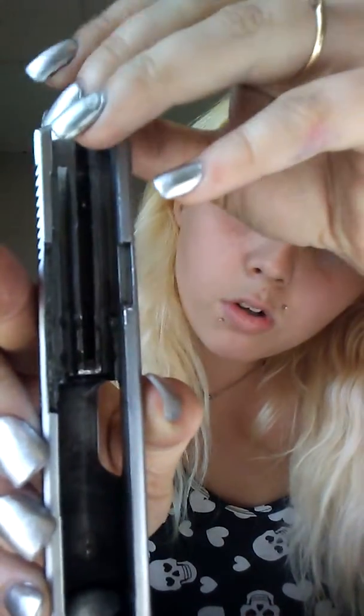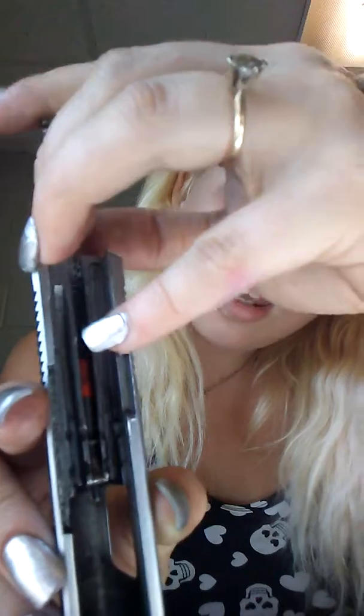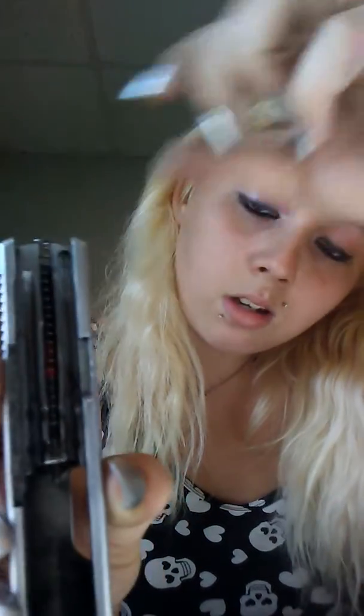So now we're gonna put it back together. This goes in here like that. Then we take this part, we're gonna hold it like this. I'm gonna show you step by step: first you drop in your firing pin — see the firing pin, see the little red spot — then over that firing pin goes the spring.